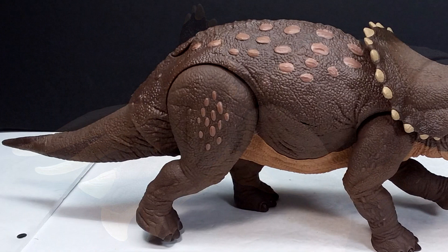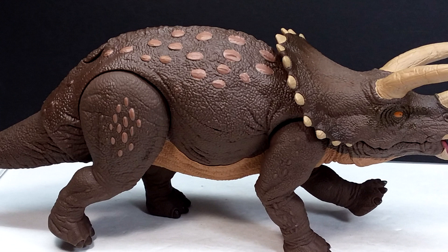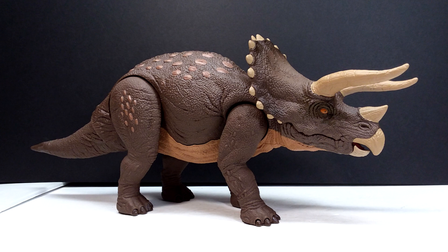I'll include a link in the description to Amazon where I purchased mine so you can grab one for yourself. Check that link, go grab this gorgeous Triceratops, and also like, comment, and subscribe. I'll see you in the next review — thanks for watching!